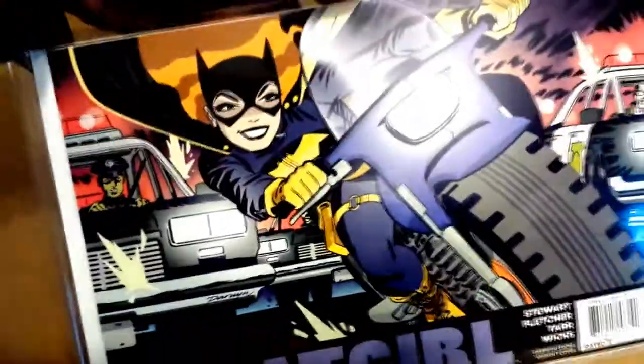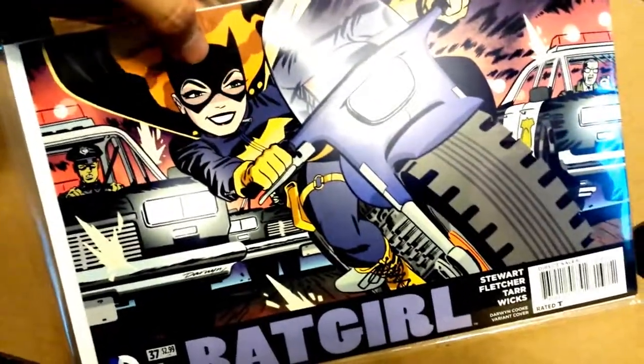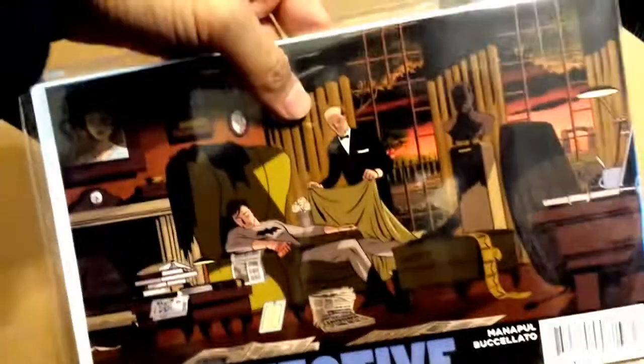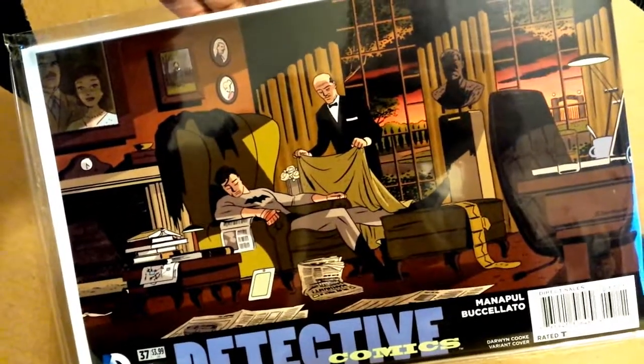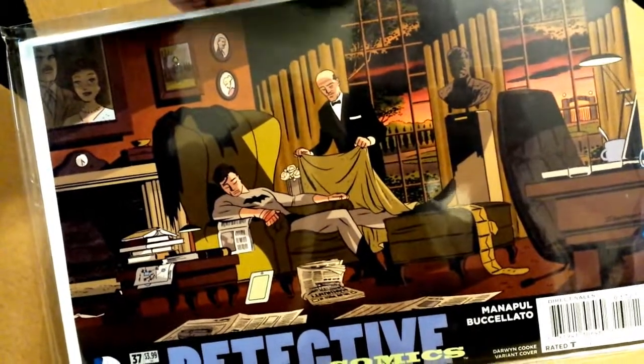Batgirl — everything's cool, she just looks kind of weird; it's like her face or something. I like this though — this would have been a really good panel or a really good scene in the comic book. I like that a lot; it's very touching.